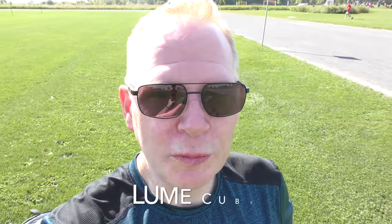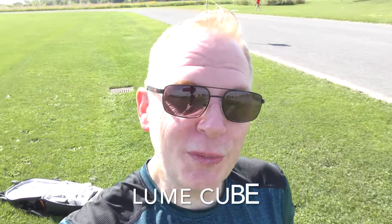Loom Cube — that just rolls off the tongue. A Loom Cube is a little cube about the size of a GoPro Session, and it shoots out around 1500 lumens of light. It's probably the brightest thing on the planet in that size category, as far as I know, and I'm going to check it out today.